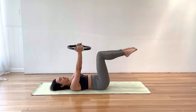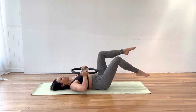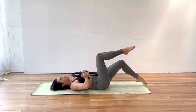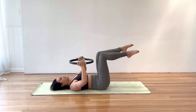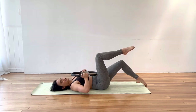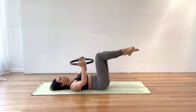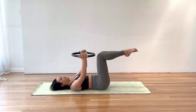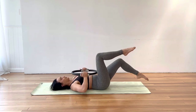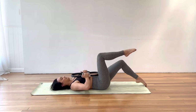Now let's separate those legs hip distance apart. As we squeeze that circle in, let's tap our right toes down towards the mat, bring that right leg back to tabletop and release. Let's alternate — left leg taps down, squeeze into the circle, release and reach. Tapping your toes as far away as you can from your body without lifting your lower back. Drop the ribs to the hips. Let's do eight more, keep squeezing into that circle.